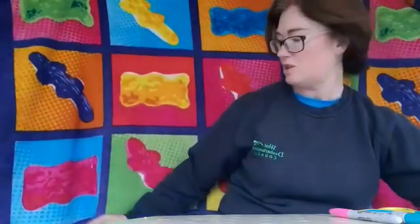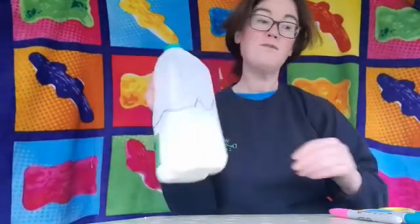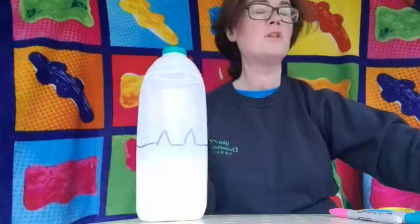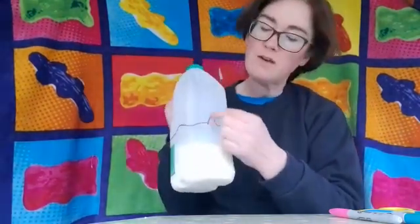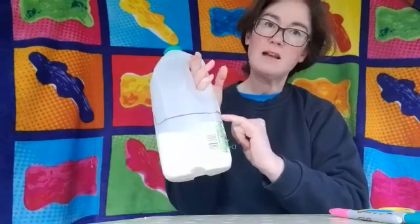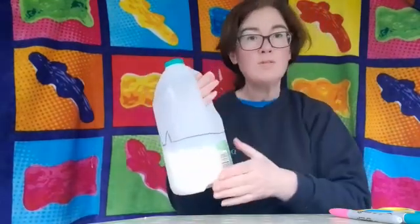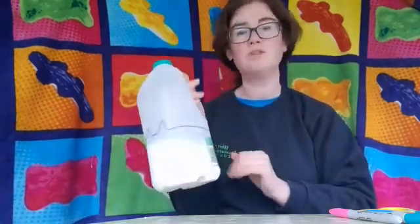First thing we do is we get our milk container. I've got one here - I haven't finished this one so I'm not going to cut it out, but I've just drawn on the shape that I wanted. I'm going to make this into a cat shape, so I've got the two cat ears. All you do is start with a little knife, make a little cut, and then cut all the way around. You end up with two pieces because we can actually make two different containers out of the one milk jug.